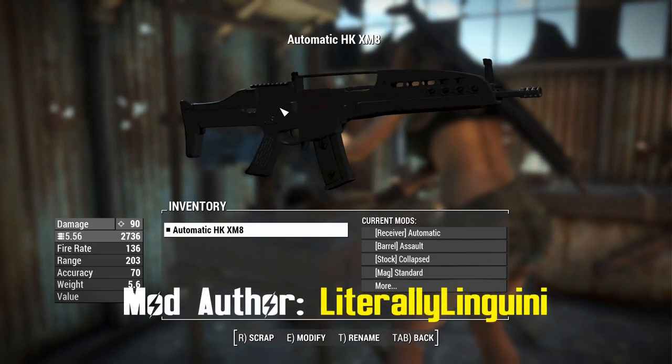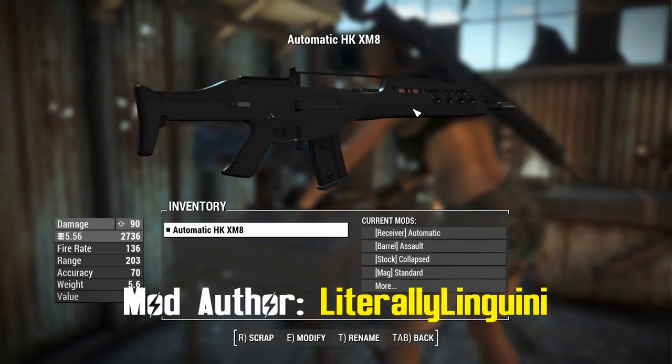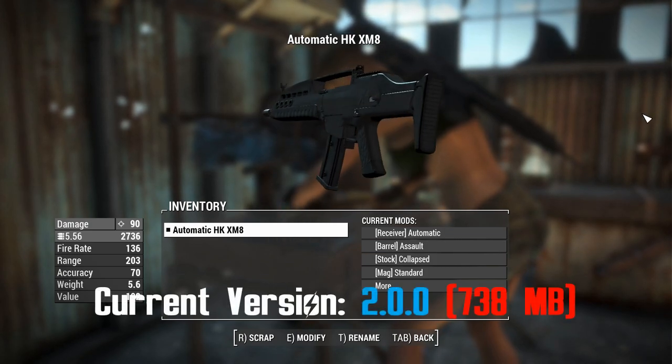G'day, this is Captain Ubin. This is the HKXM8, and you can tell it's a futuristic weapon because it's got an X in its name.